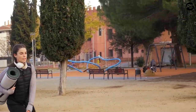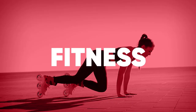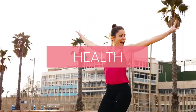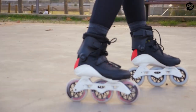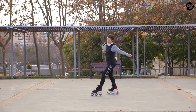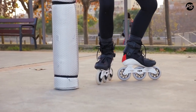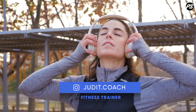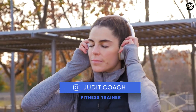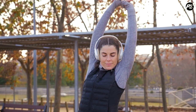Welcome to the new Rollerobics episode. Today we are doing a joint mobility warm-up. So choose your song, hit play and let's do it. Are you ready? Let's start.